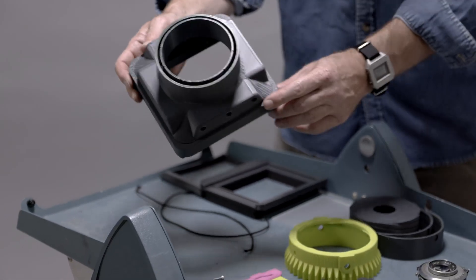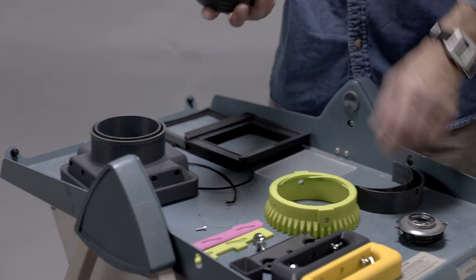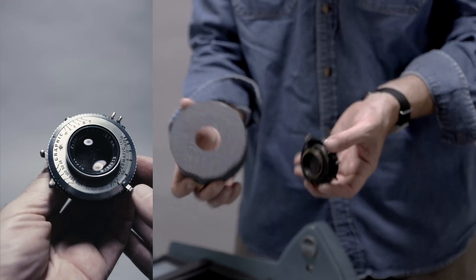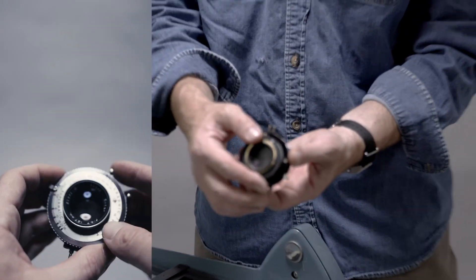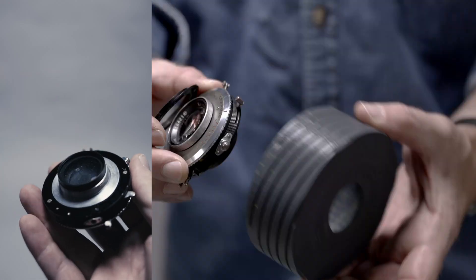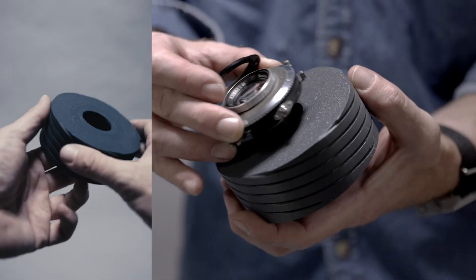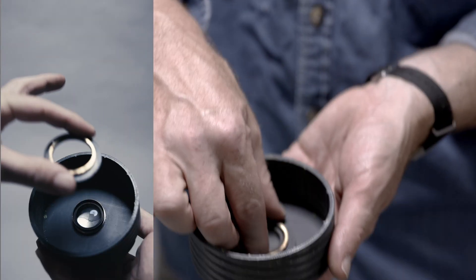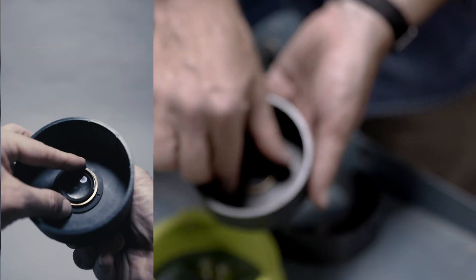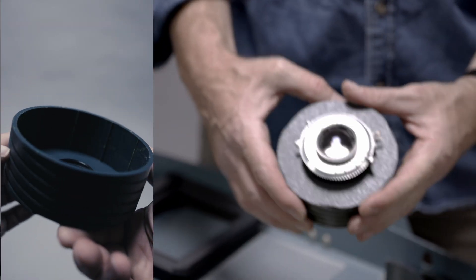Now that you've welded these two together, we're going to take the front helix and our 127 millimeter Ektar and put them together. Take the flange off and we've got this component — this is the focusing helix. Stick this in here. Now you've got this lens on here.